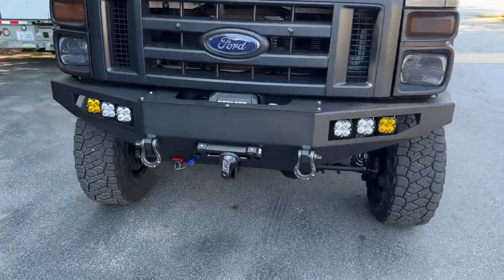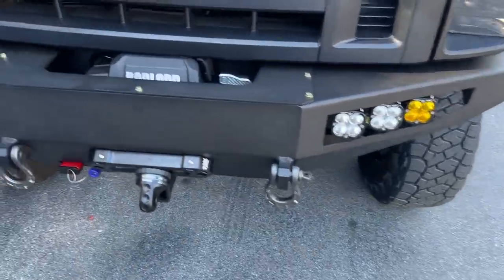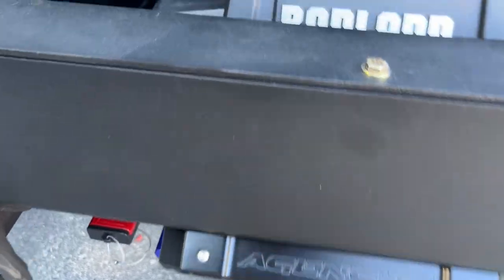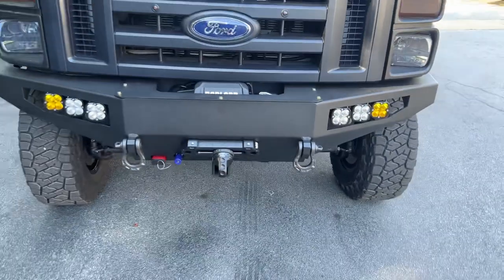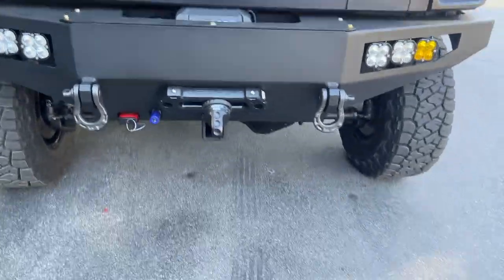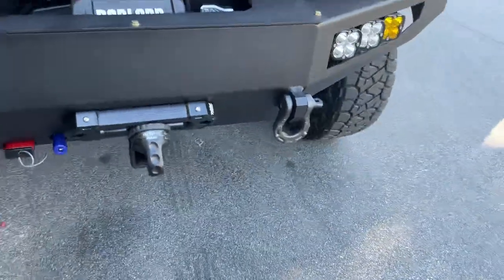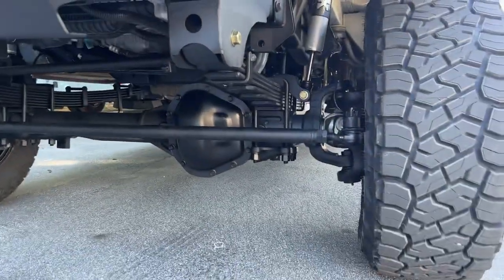Up front we've got our aluminum FB002 front bumper with Baja Designs lights. The customer supplied a Badland winch — it fits perfectly, just like the Warn. I think it's their standard 12,000-pound winch if you're looking to fit one in our bumper. Also front receiver, front OBA port, Anderson plug, warn shackles, Factor 55 thimble, and Agency 6 U-Joint fairlead.